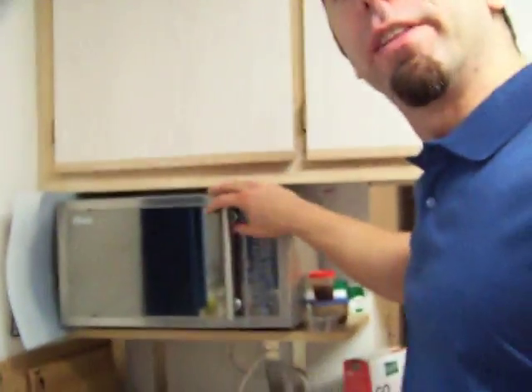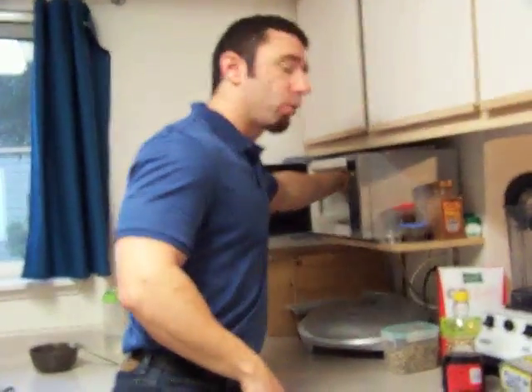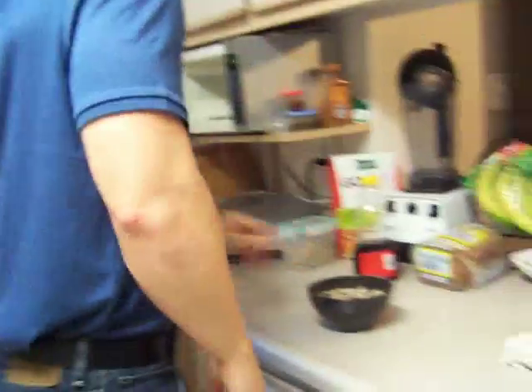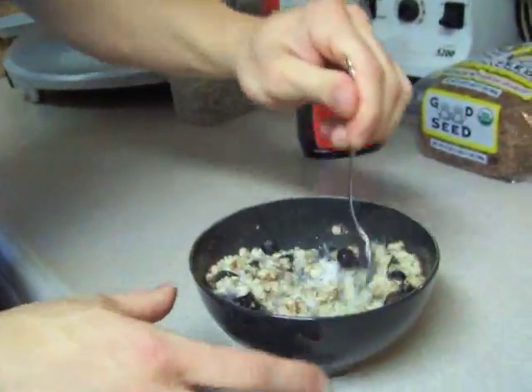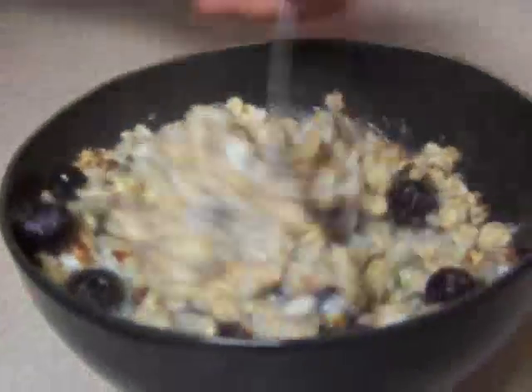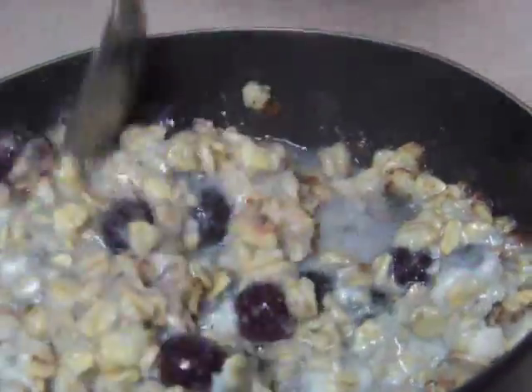This is going to take about three minutes in the microwave, so I'm going to put it in there and I'll see you then. Okay, it's been three minutes. Let's see where we're at. Of course, I've done this enough times I know where we're at. And this is what we get — it's a fairly thick mixture. We can see the egg whites mixed in there, so it's a good mix of carbs, proteins, and fats with the walnuts.